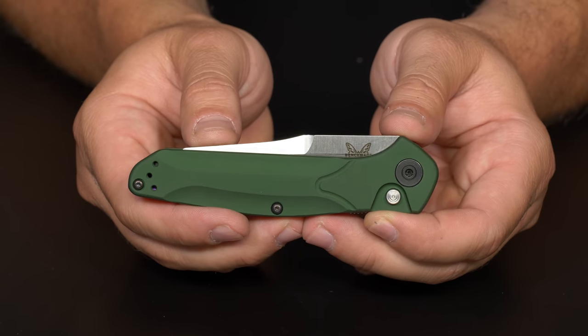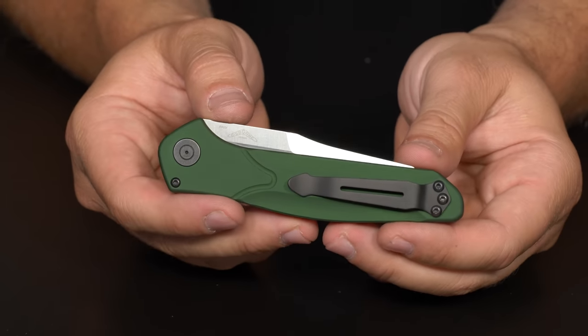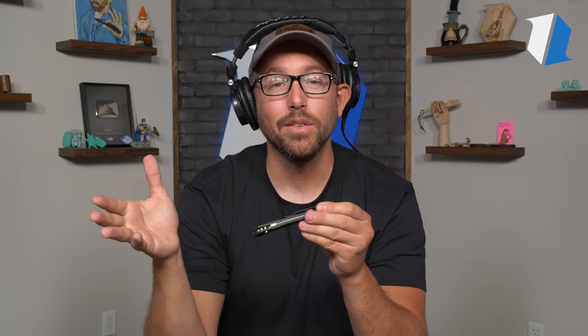I'm super stoked on this. Oddly enough, this guy's about three tenths of an ounce lighter than the standard 940. It's just an awesome little push button automatic — true to form. We really haven't deviated too far from what made this knife such a popular EDC. I think that's awesome, and I actually didn't know about the pocket clip story. That's really cool — not just that it's a little bit different, but that it's a throwback to one of the original collaborations you guys did with Warren.